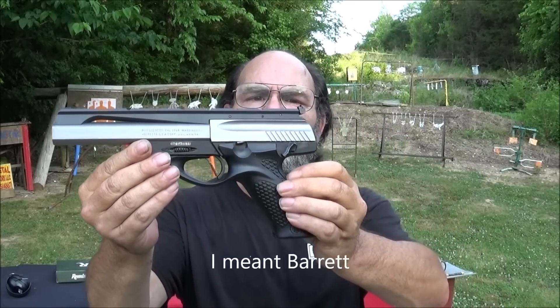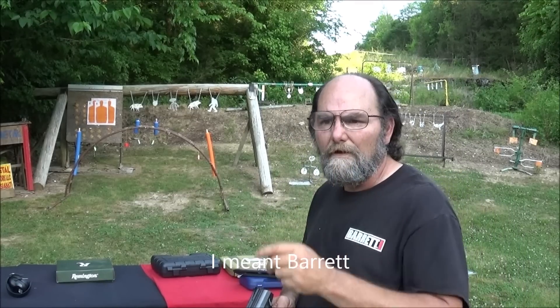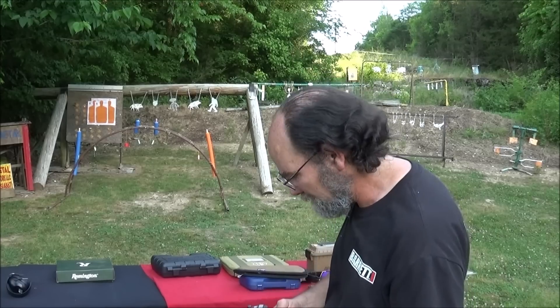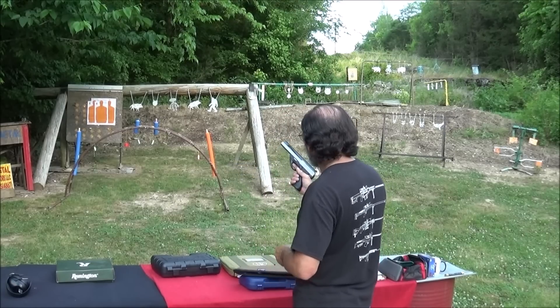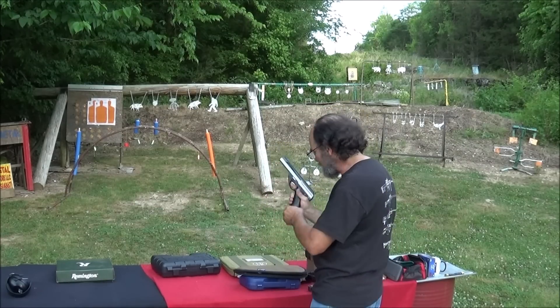Ain't that thing just wicked? This was sent by Gunprime for Hooty Hooty shoot, so we want to throw a thank you out to them. I've been dying to shoot this. It just looks wicked — it looks like an actual marksman pistol. If George Jetson owned a pistol, this would be it.